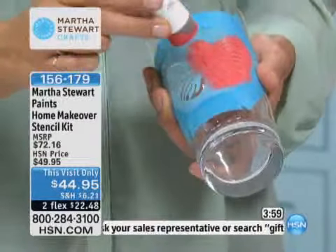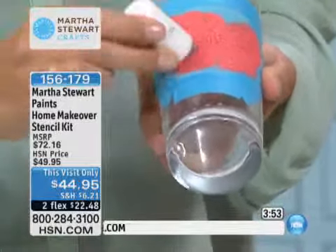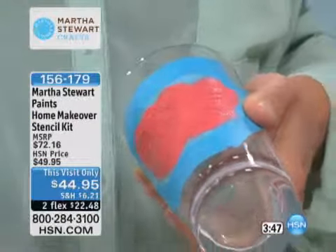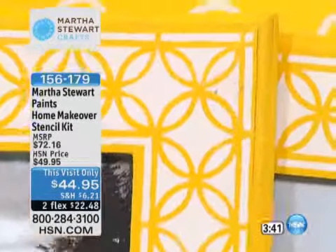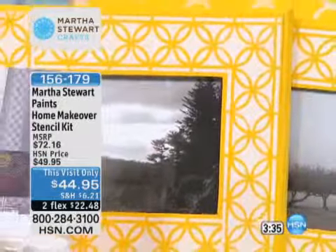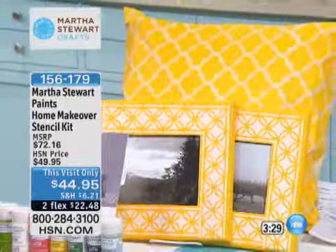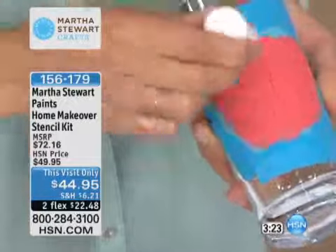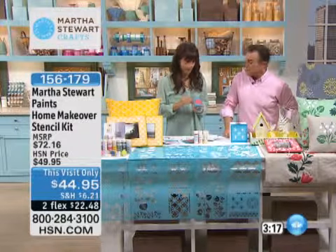It is the Martha Stewart Paints Home Makeover Kit. The stencil kit includes a variety of stencils — ferns and bows, foxglove, caning, arabesque, flies, and so many different ones that can all be used together. The paint colors include pollen, wild blueberry, lake fog, Japanese maple, raspberry — look at these prints where you can do a complete repeating pattern. It's not just a single fern; you can do repeating patterns. And you're getting a bunch of paint to start off with.